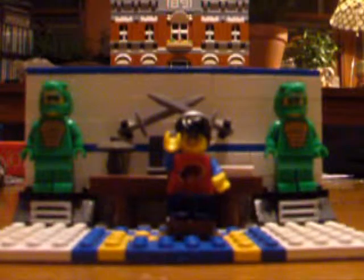Greetings everyone, Archimedes here, and welcome back to another Brickfield Lego video. Today, we're going to be talking about ways to improve bionicle weapons.